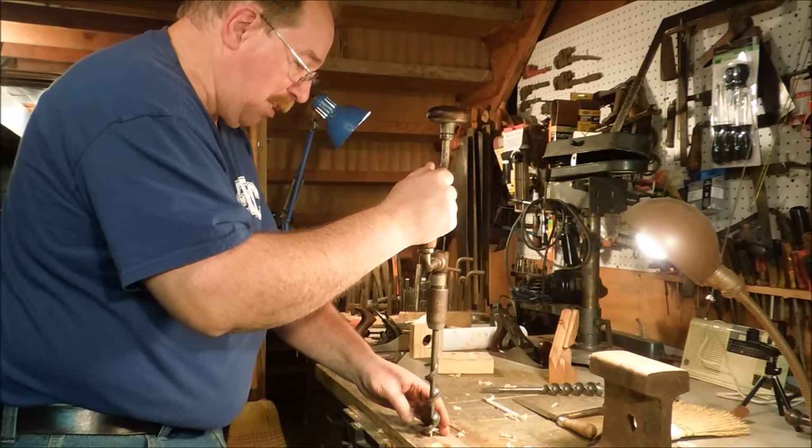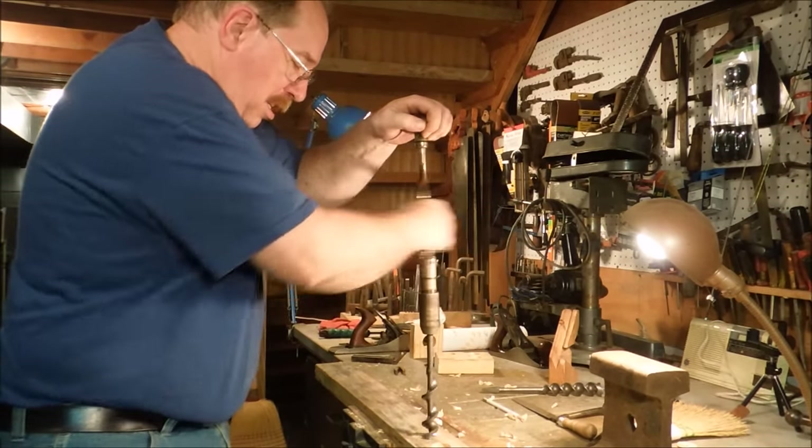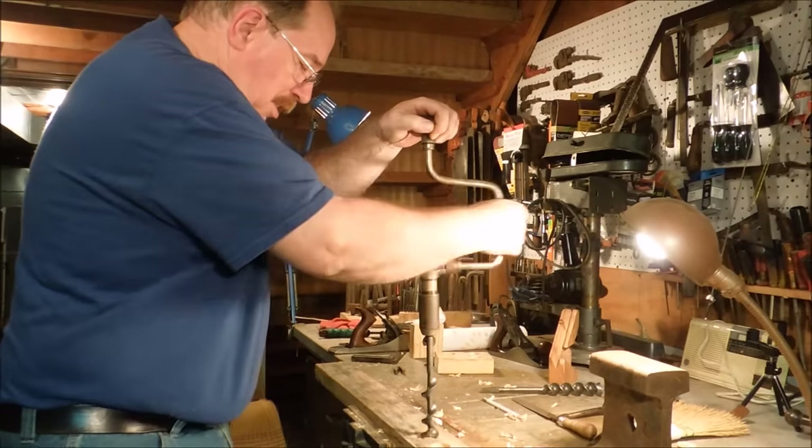This is a number 20 bit — that means it's an inch and an eighth diameter. That's a pretty good size hole.